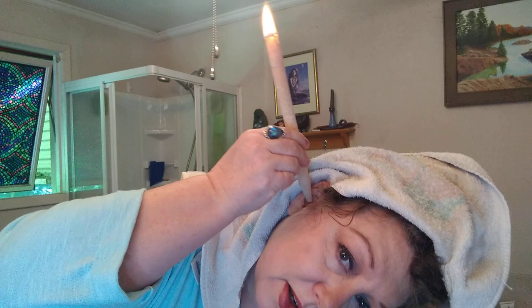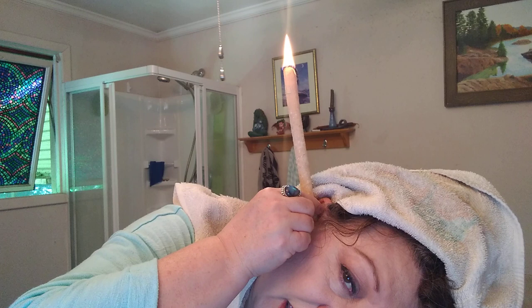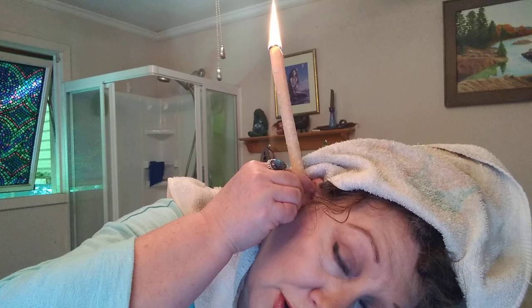I'll do a little demonstration — I've got an old towel here and I'm going to drape it over my hair, just leaving my ear out. Light the tip. Tilt your head because you want that to burn evenly, and you can actually hear the air coming through your ear — pulling, drawing. You can feel the draw of it. You're going to burn that all the way to about there. You want it to be a safe distance — you don't want to get those flames anywhere near your hair or the towel.